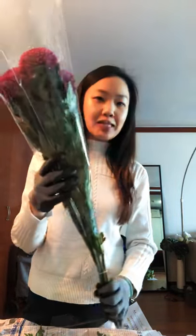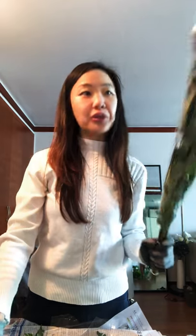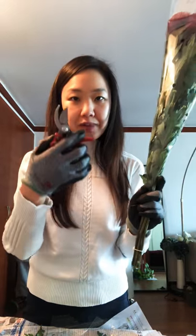When you go to a flower market it comes in a bundle like this, and the first thing I like to do is take off the plastic. I don't recommend pulling it down because you can actually harm your flowers.